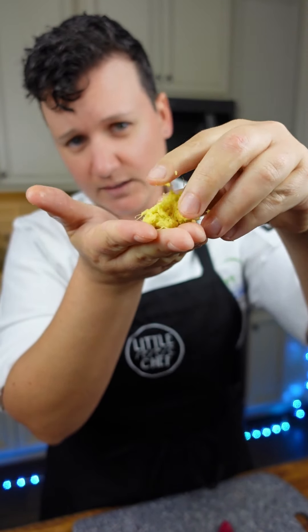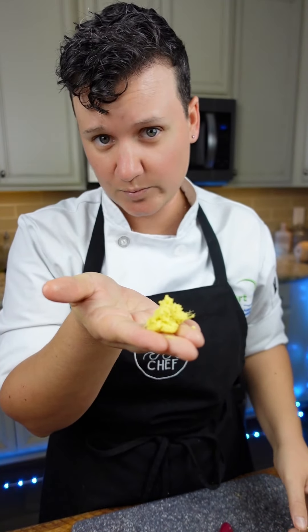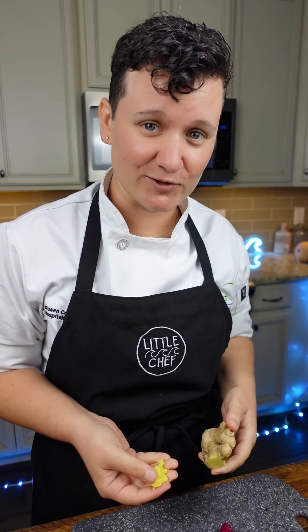And there you have it — ginger paste that tastes 100 times better than the stuff in the tube. If you want to learn more, check the link in my bio for cooking classes.